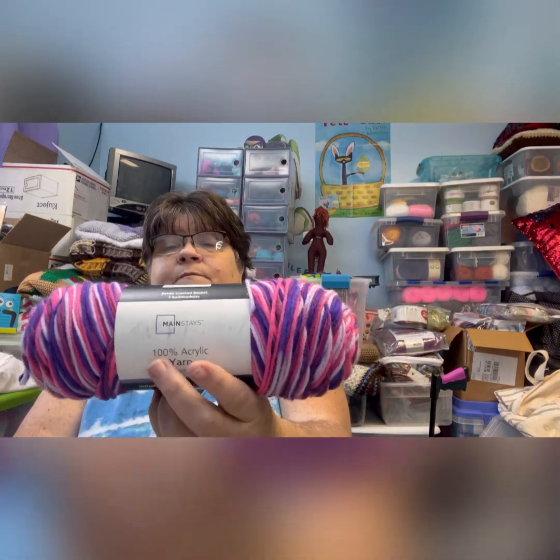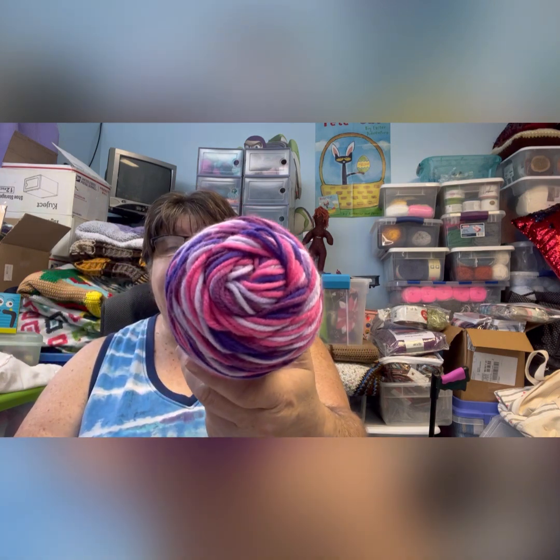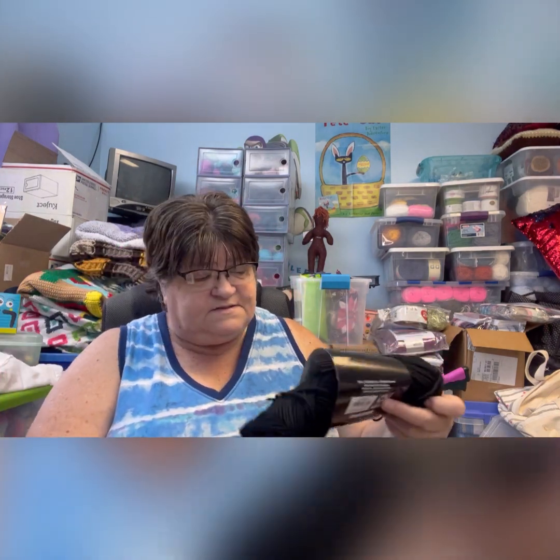Then I tested a pattern — I think I showed that in one of my last videos. It's a mosaic crochet pattern. I used Mainstays yarn, 100% acrylic — this one is Purple Multi, and then just Mainstays black, with a little bit of the multi yarn.